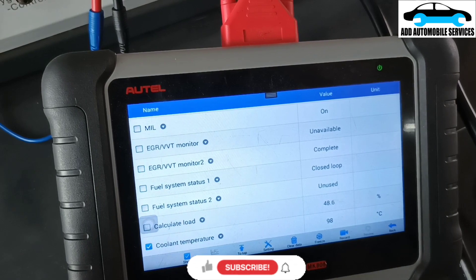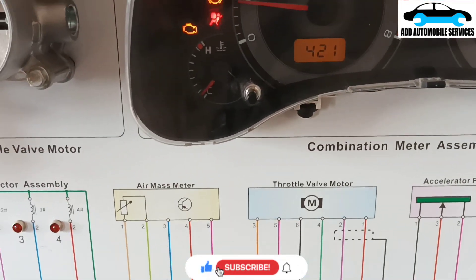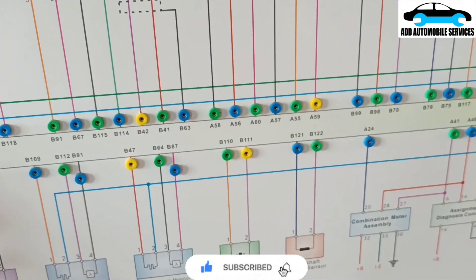Now it is at the working temperature, and you can see the temperature gauge is rising up, because it has to get to the working temperature.